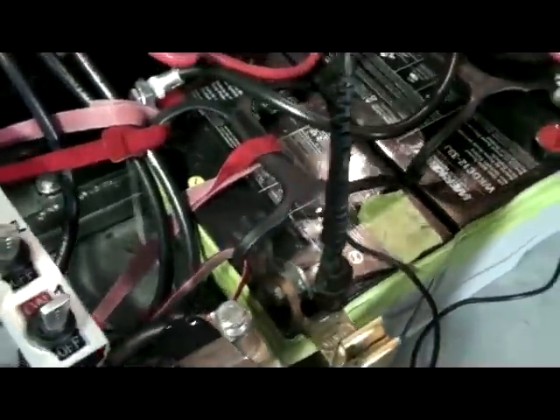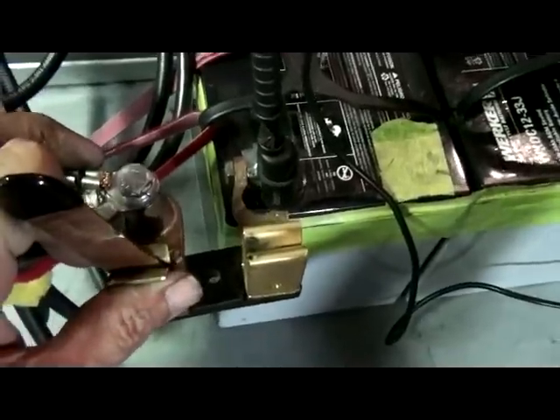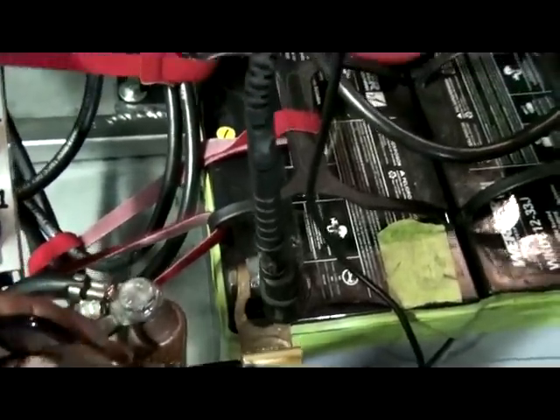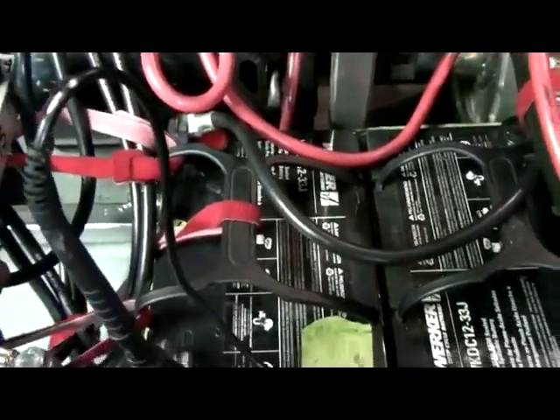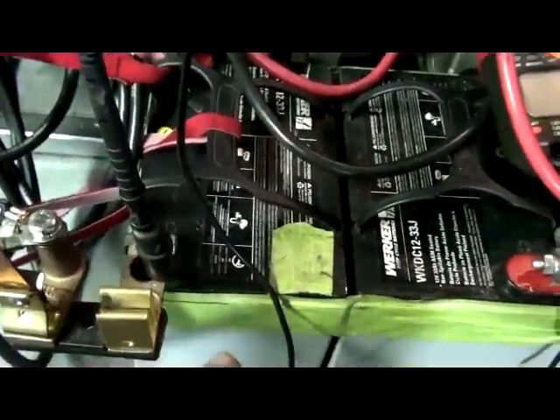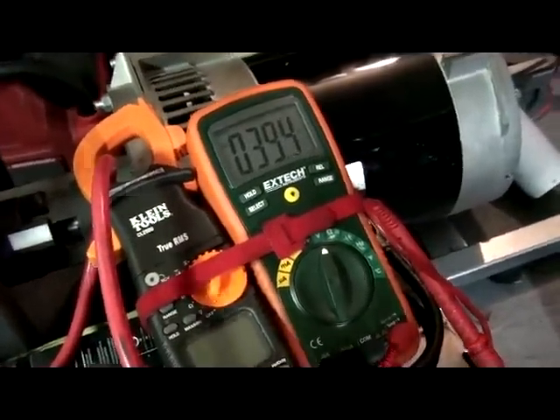On this setup here, I have the same blade safety switches. In this setup I've got three batteries, so it's going to be 36 volts. The batteries are pretty well charged — they are at 39.5 volts.